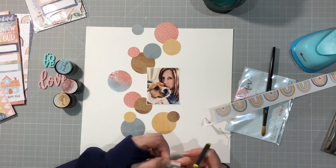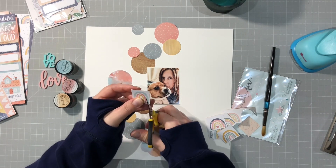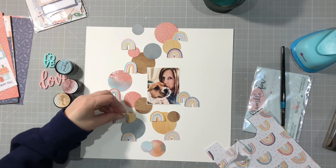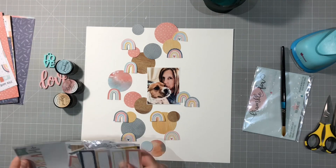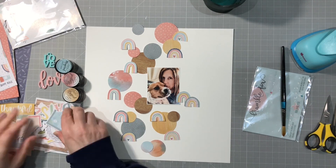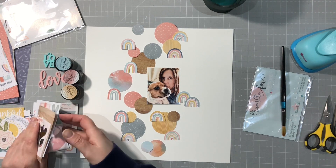I just cut out several - I don't use all of the ones I actually ultimately cut out, but I decide that they're quite sweet placed around the page with the circles as well. So that's what I have at the moment. I'm just going to have a quick look through the embellishment pieces I've got left and see if there's anything there that shouts out to me circle-wise.